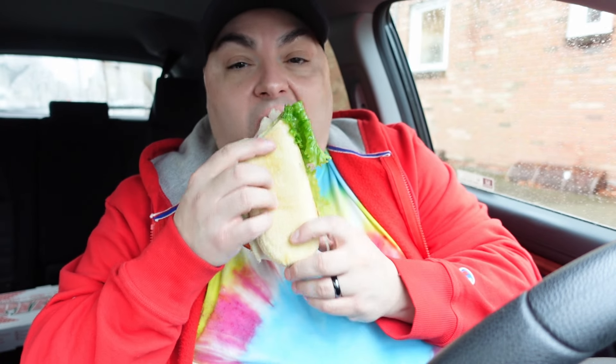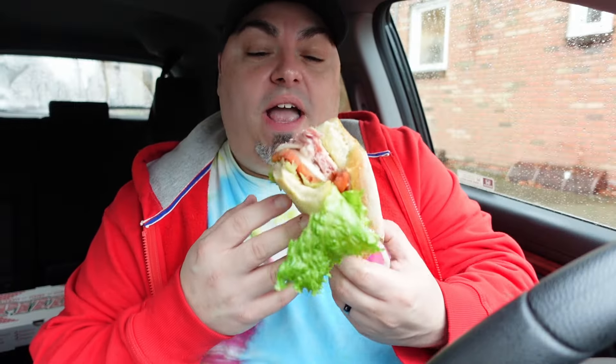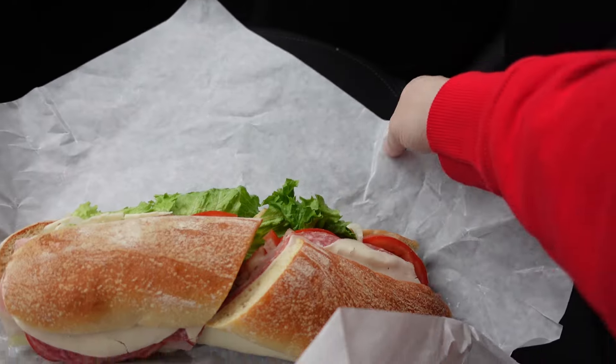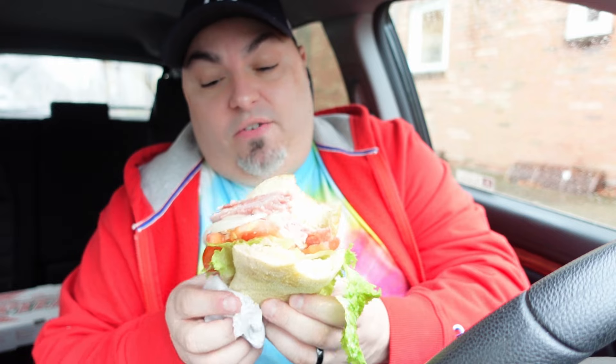This is the sliced lettuce business — making a mess. The one thing I gotta give these guys is the bread they use, it's a cut above what everybody else uses in the area. This thing is really dripping like crazy.